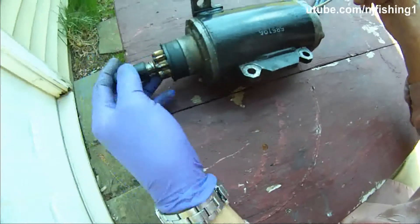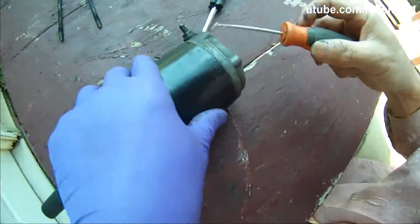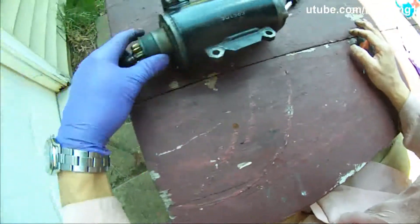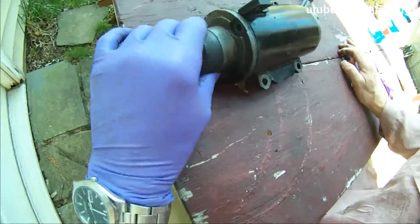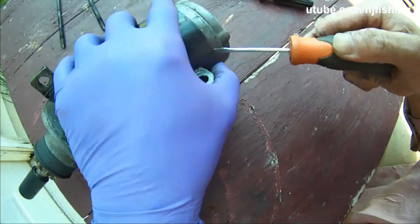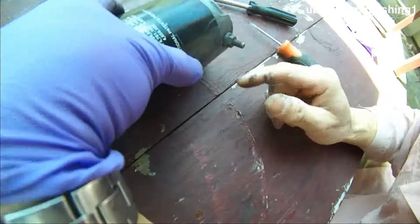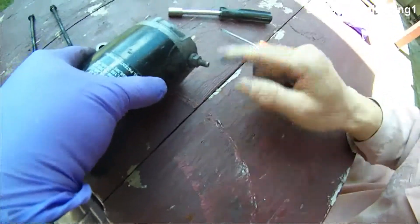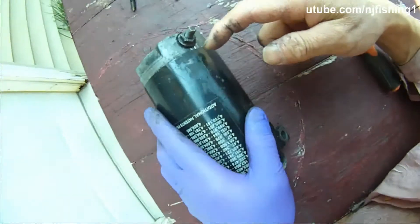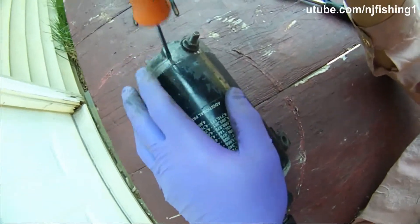Let's try to separate this. I believe the way to separate this is from here. One thing we can do is hammer it this way, so I'm going to get my mallet to hammer it this way. That will give me a little bit of a crack, and then I'll be able to stick a slotted screwdriver in the crack and split this thing open.